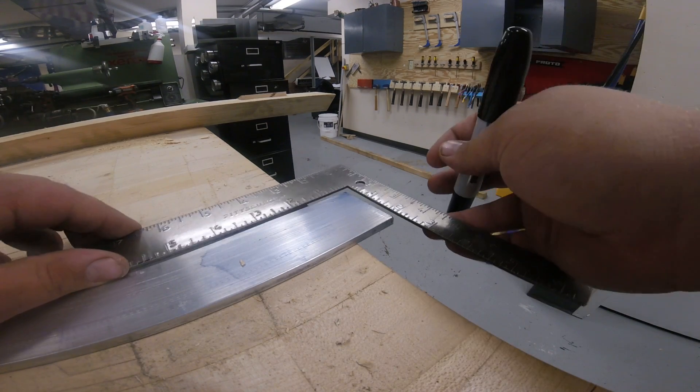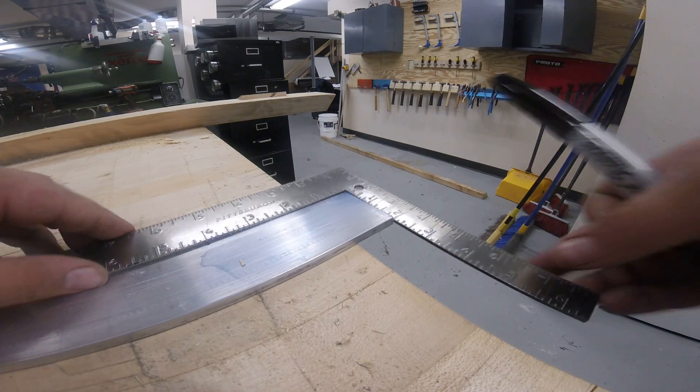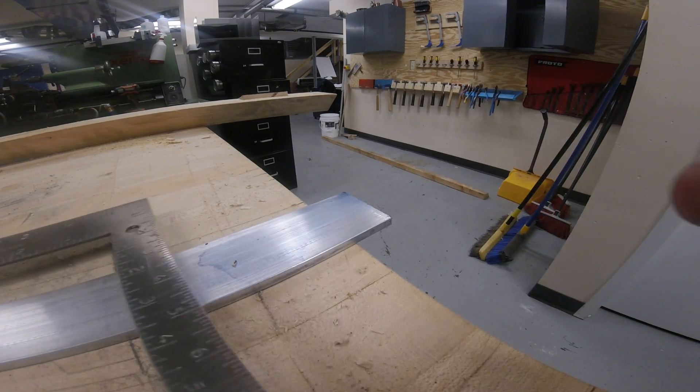So first thing, I'm hooking on the edge of my part, coming down 4 inches, giving myself a little dot. And again, you want to cut a little oversized to that dot.